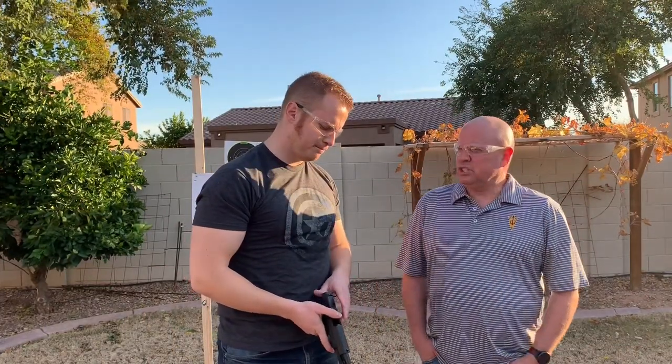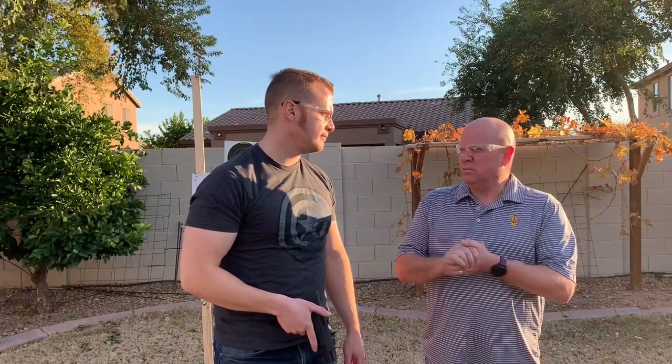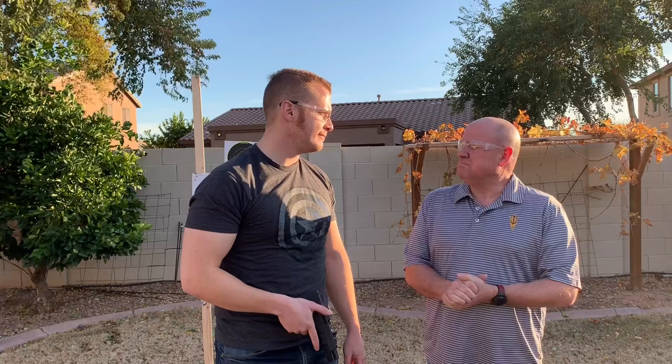Tell me what you want to learn today. I want to learn how to have a good shooting stance, as well as how to secure my home and sweep my home in a situation where we have something in the house. Awesome, I think we can do that.